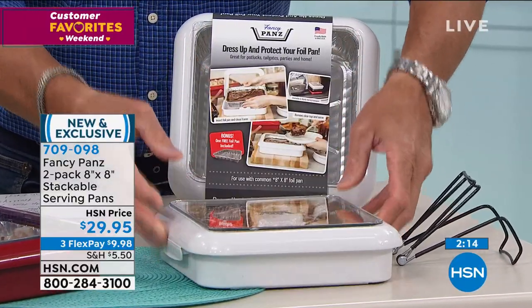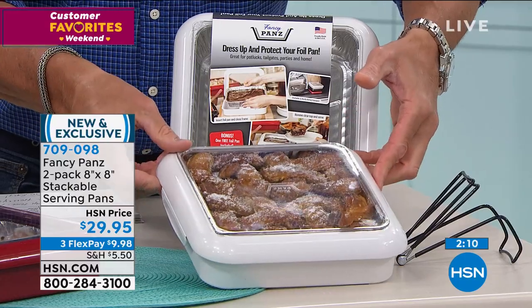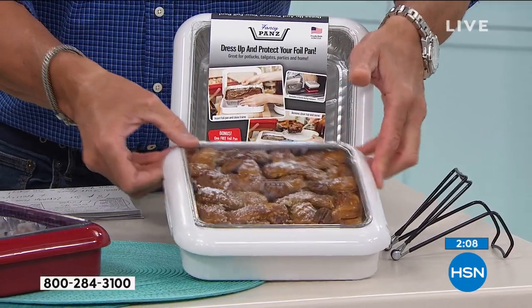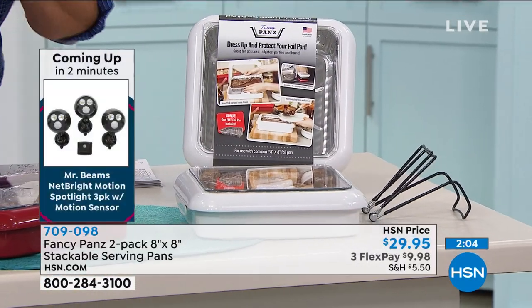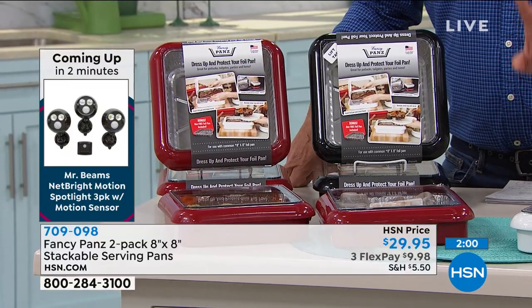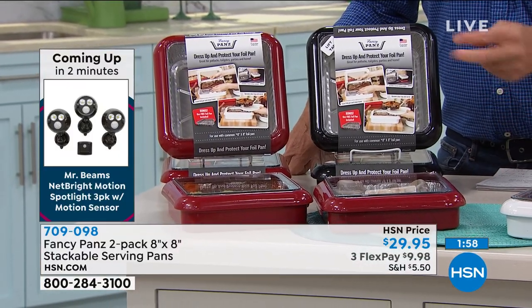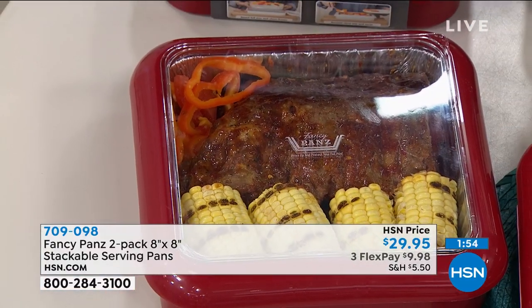If you're taking things like cupcakes, they can be a mess. You don't have to use any foil — there's no plastic wrap. Most popular color is red. They also come in black and white. Everybody gets two fancy pans and two insert pans, but you can pick those up in a ten-pack anywhere at the store.